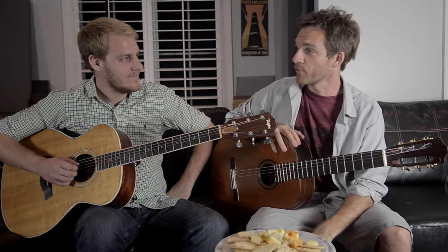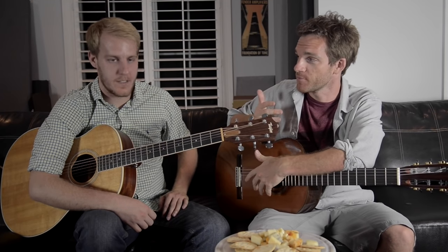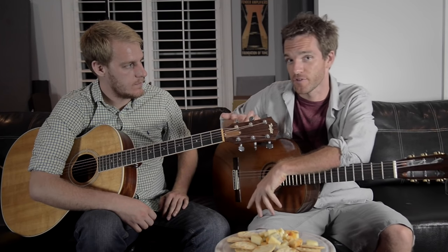Back with more Arpeggios with Friends. I'm Sean Daniel. I'm Justin Mitchell. And today we're going to dive into seven chords — specifically, major and minor seven chords.